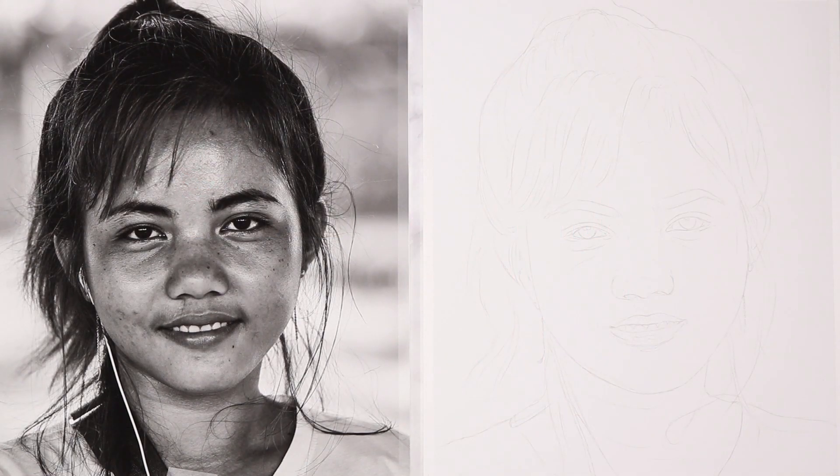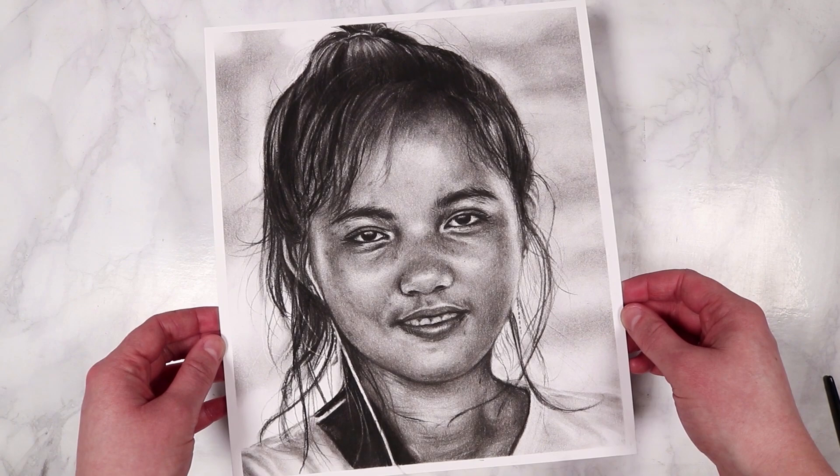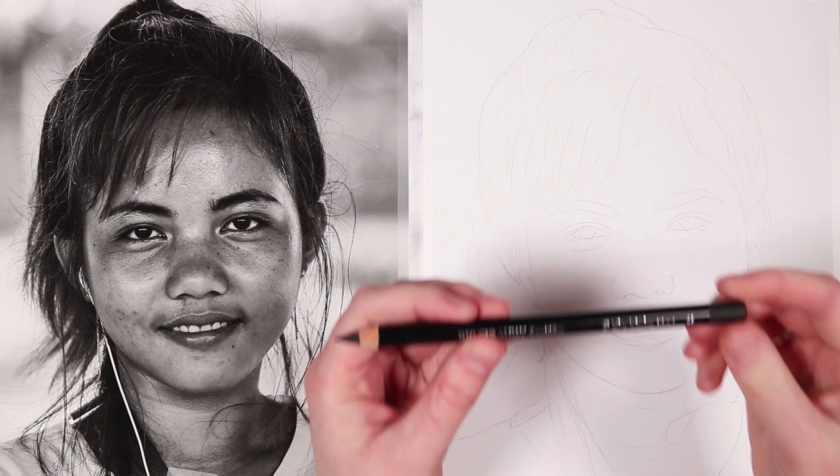Hello everybody, welcome back to the final lesson in this workshop where we're going to be focusing on drawing a realistic portrait using our charcoal pencils. As always, I have got the sketch outline already down and I included the main facial features and a basic outline of the hair in the sketch. Keep your sketch nice and light and remember to use graphite instead of charcoal because it's a lot easier to erase if you make mistakes.